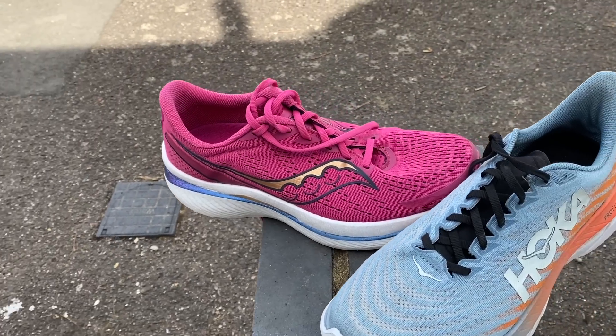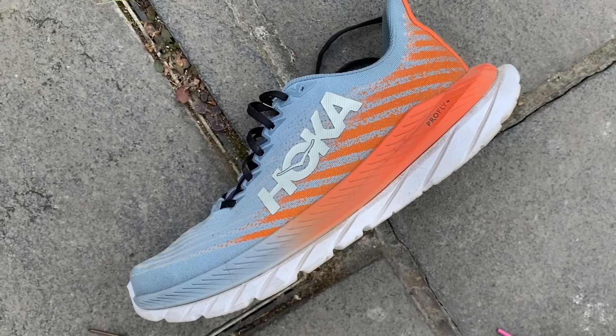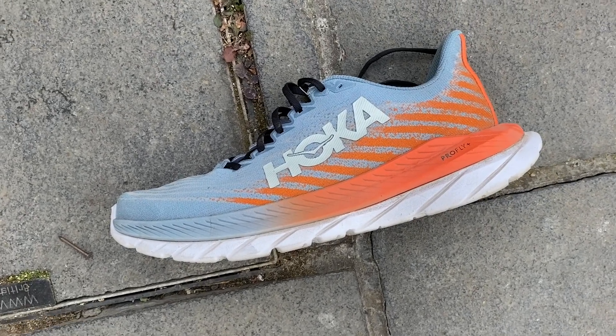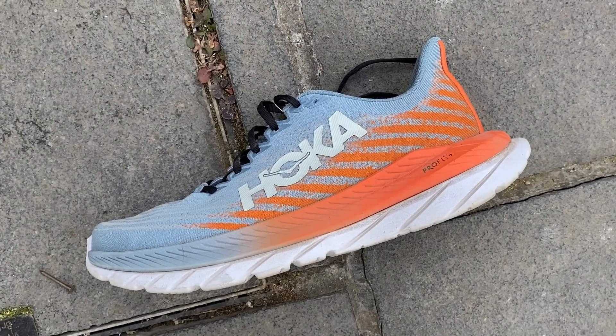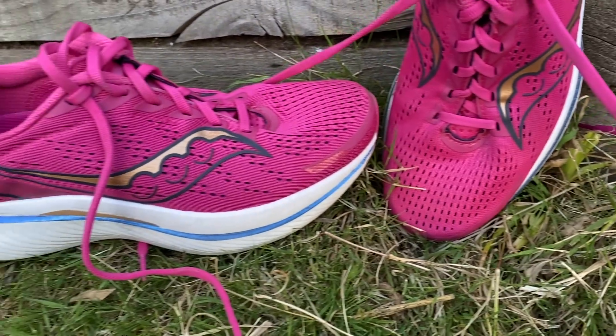It's not quite at the level of the Endorphin Pro 3 or other top-tier carbon super shoes on race day, but it's very close, cheaper, and more comfortable for everyday use. Other all-rounder alternatives worth watching include the Hoka Mach 5 — a lot cheaper and plateless, very comfortable, but without the zip on harder runs — and the Puma Deviate Nitro 2, which could be a great plated training and racing option, though we haven't tested it yet. The Speed 3 also sits very comfortably in a rotation.